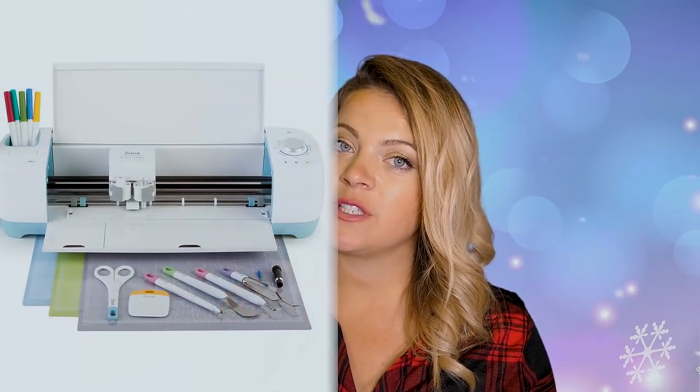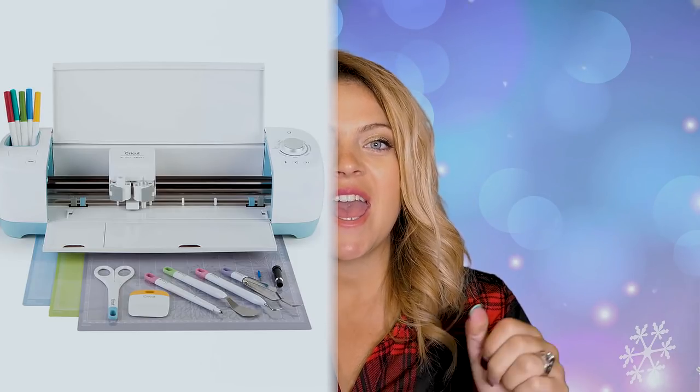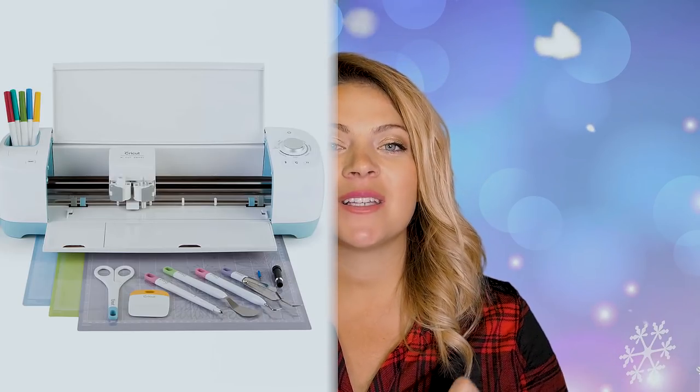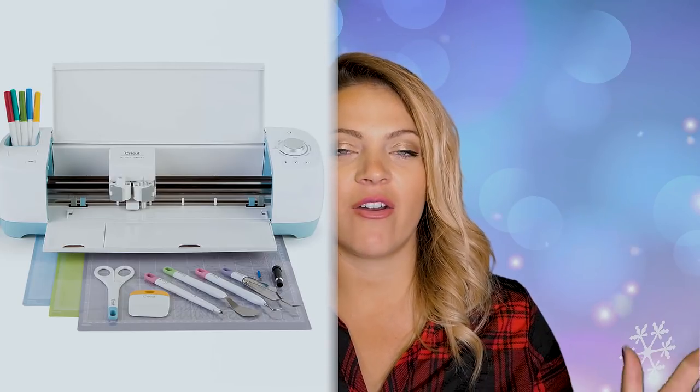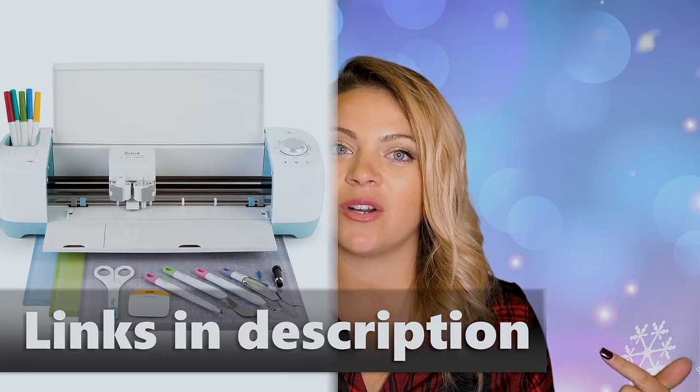These are ideas using your Cricut. Now, the first thing I'm going to say is if your lady doesn't have a Cricut and she follows my channel, just get the girl a Cricut — the link is down below, there are some coupon codes. But if she has a Cricut, go steal it and make her something with it, or go make these for your friends.